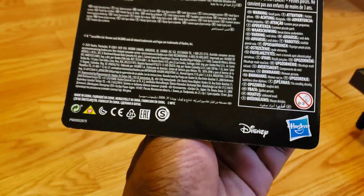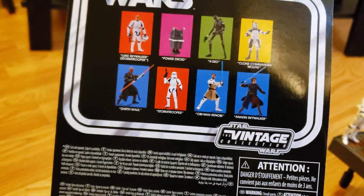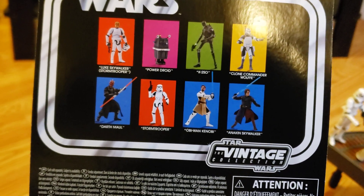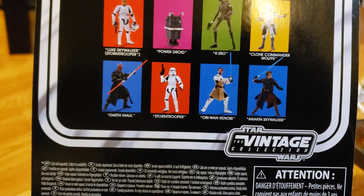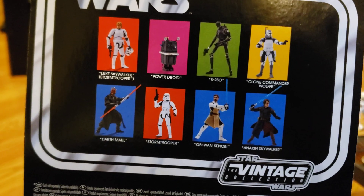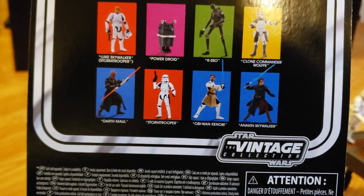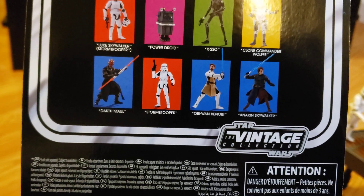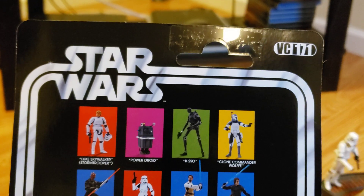I wanted to show you the back. It has the Disney Hasbro and Vintage Collection logo. On the back they have listed: Luke Skywalker, stormtrooper, Power Droid, K-2SO — the character from Rogue One, forgive me, I don't have my glasses on — Clone Commander Wolffe, Darth Maul, and then the stormtrooper of course, Obi-Wan Kenobi, and Anakin Skywalker.